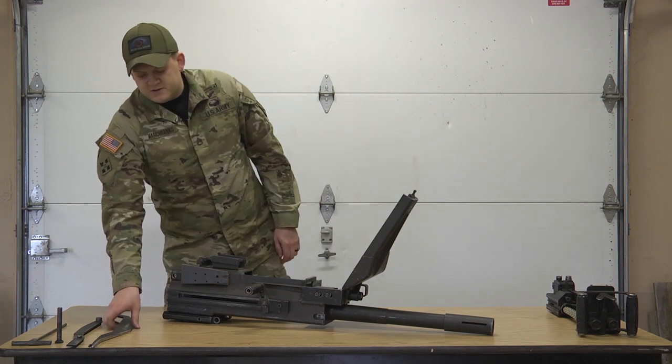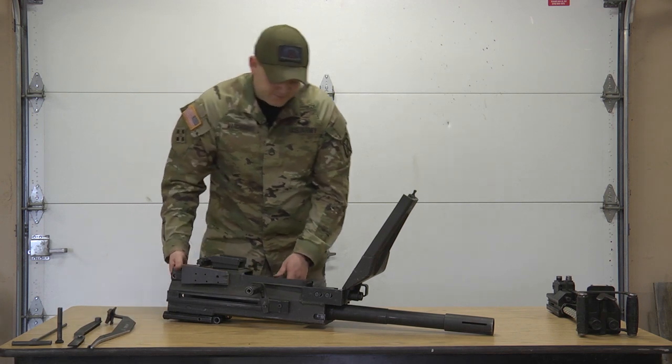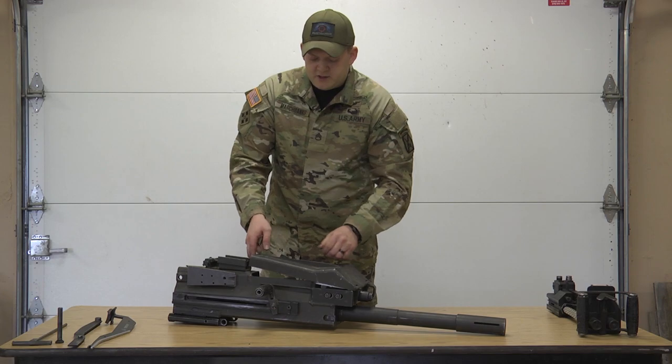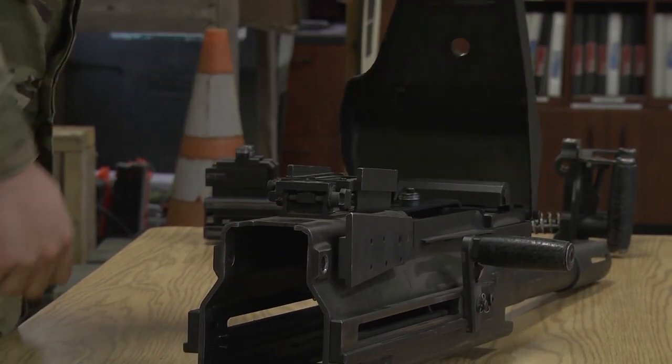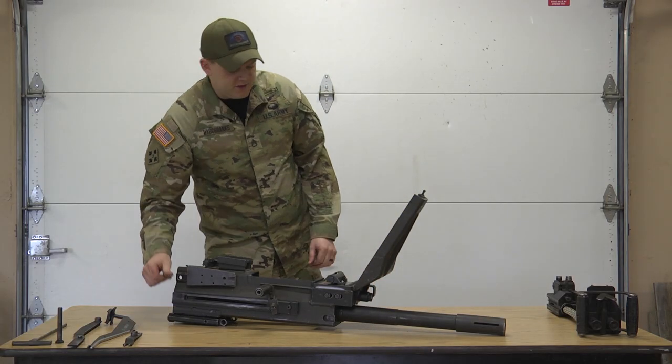Try not to damage any of these stainless steel shiny parts. Next, we're going to work on the feed tray. Close it down and use your palm to push the drive arm out. Take your drive arm, put it here — we're going to need that later.